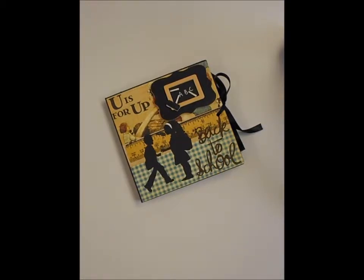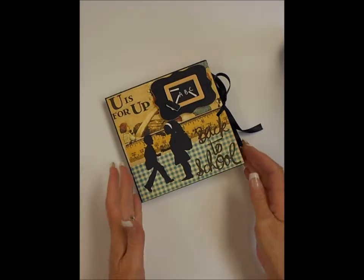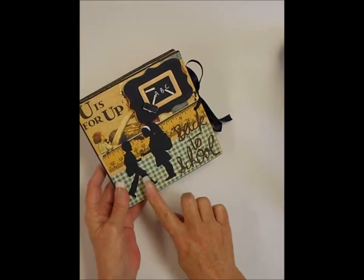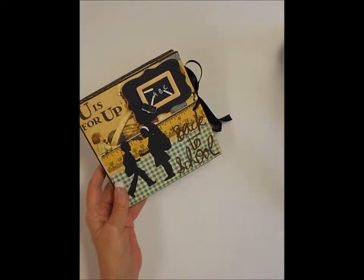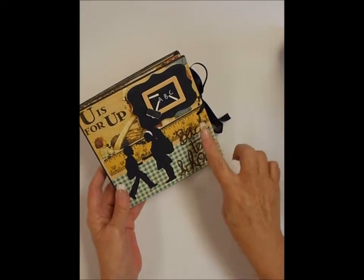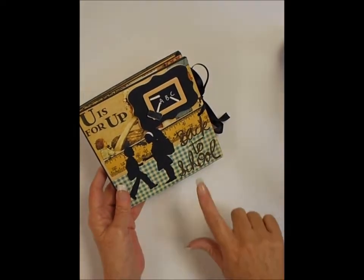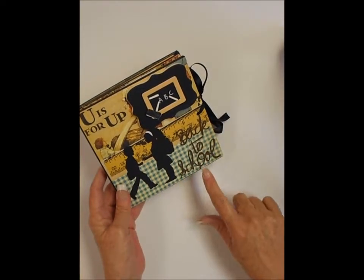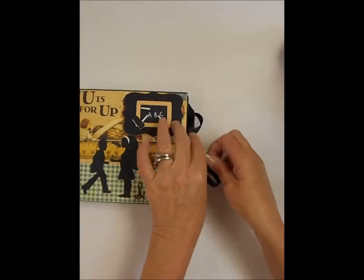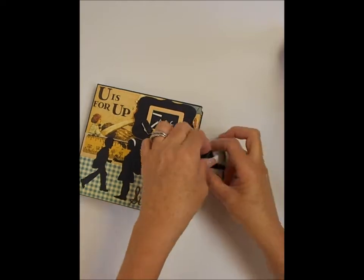The paper collection I used was the Graphic 45 ABC Primer, and I cut out these little silhouettes from my Cameo. I had just a few embellishments and I cut out the words 'back to school.'